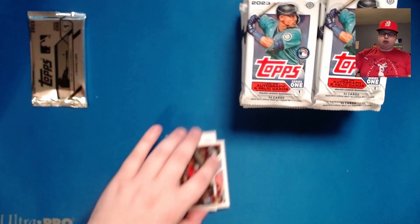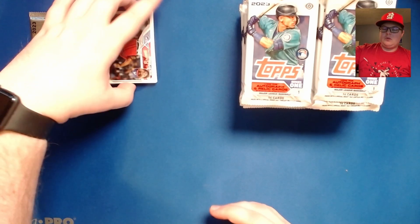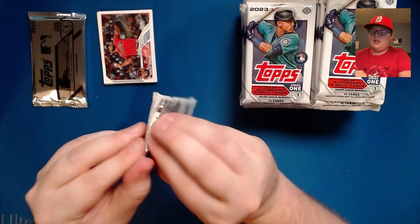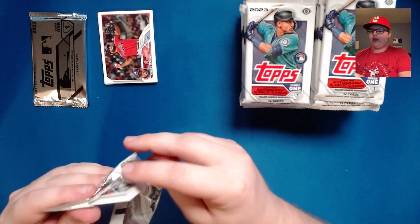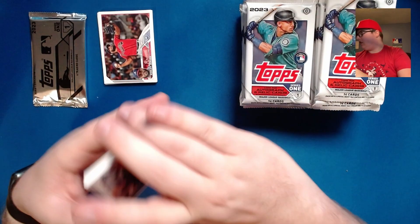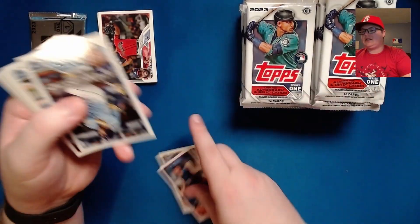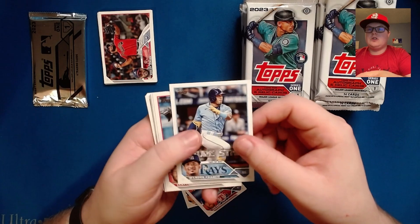Nothing terribly crazy in that first pack. I know Kasabi was hoping we'd pull an Adley in the first pack, and honestly so was I. There are a ton of really good rookies in this set and I'll point them out as we find them. We've got John Gray, Louisa Rius, and there's the Wander Franco future stars card.